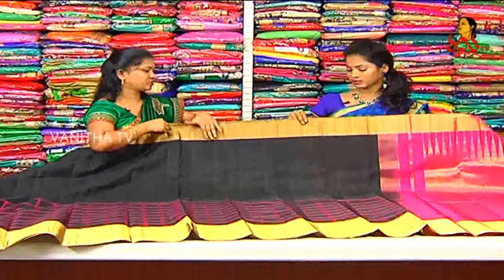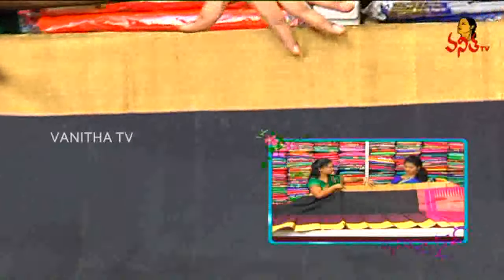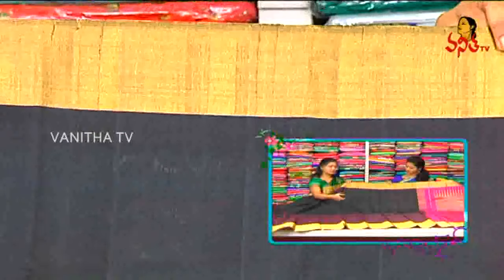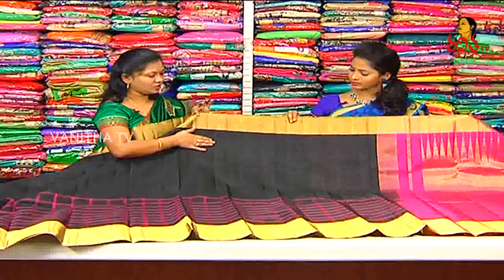We have a black color combination, we have an off-plane, we have a medium size border, we have a big size border, we have a black color, we have a black color, we have a check style.